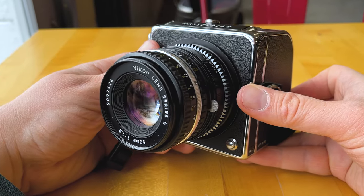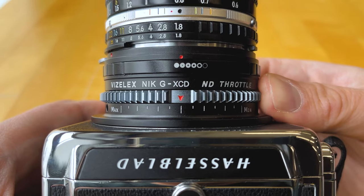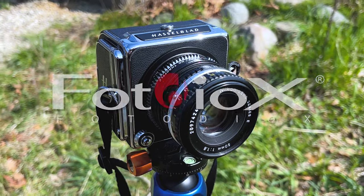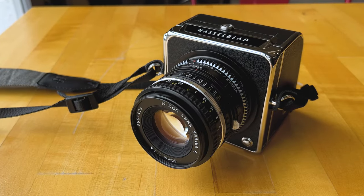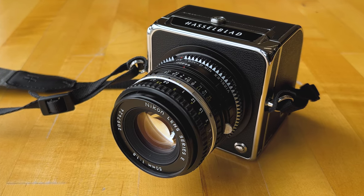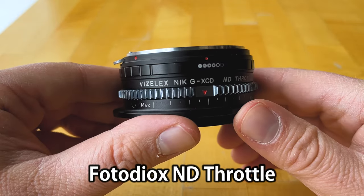Today we're taking a look at our ND Throttle Adapters for Hasselblad X-Series cameras. Let's adapt this vintage Nikon pancake lens to this Hasselblad 907X and 50C with our ND Throttle Adapter.